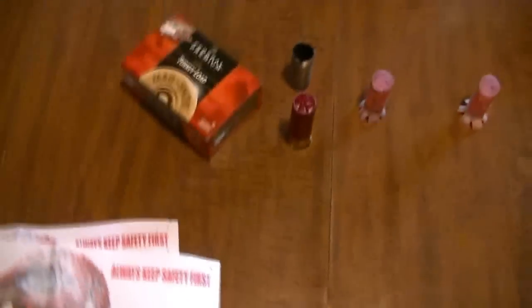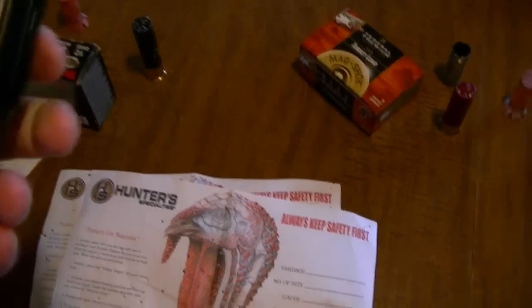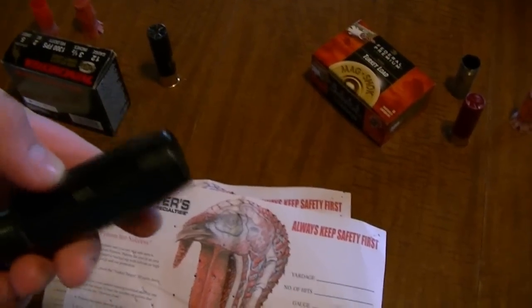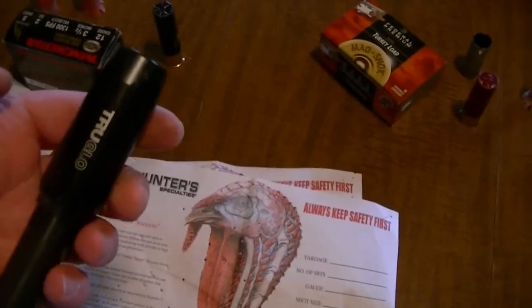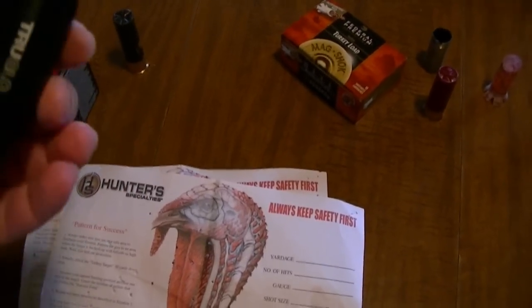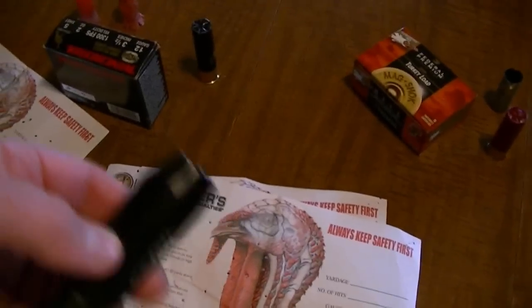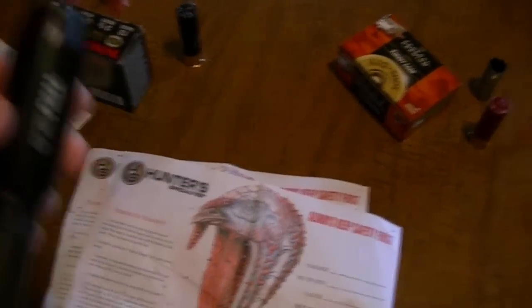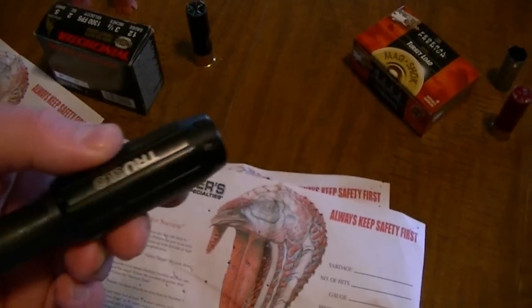So with that said, I don't really think buying the Titan was a mistake. If it turns out that it was for the type of performance I'm looking for, it's going to kind of suck — but oh well. This choke can handle everything from heavy buffered lead shot, copper plated lead shot, and steel shot. Pretty much any shotgun shell on the market right now, this choke tube is rated for it. So I'm going to still give it another chance for waterfowl season and see how it performs.